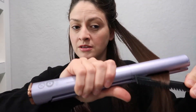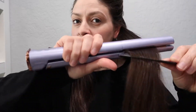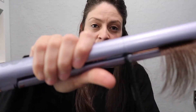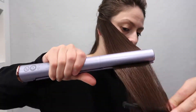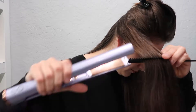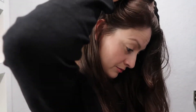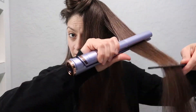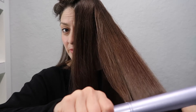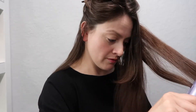It feels like it's pulling my hair on this side. I still have a lot of hair to go. I don't even see steam coming out of my hair — usually you will see steam with 400 degrees Fahrenheit. I don't think it's hot enough anymore for my hair.